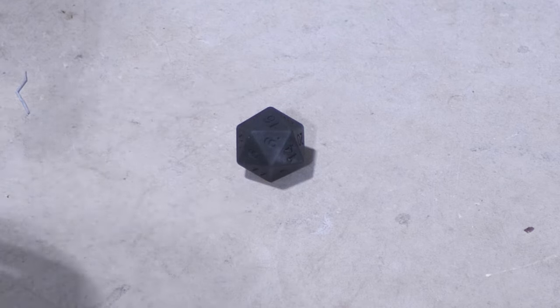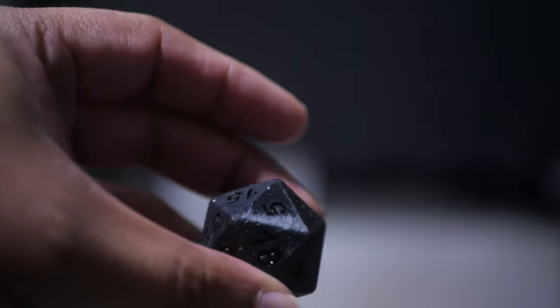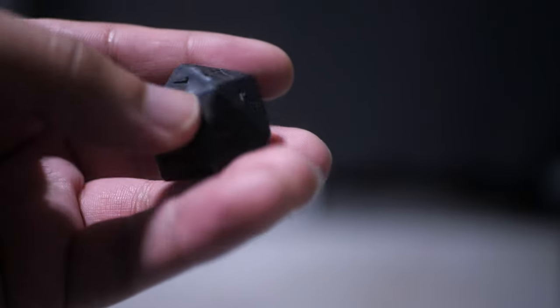Remember, eight whacks as per the rules of the die. One, two, three — that wasn't a clean hit so let's do that again — four, five, six, seven. We're going to put some stank on this last one — by the power of Thor for number eight. Here's the damage that was done to it: a bit scuffed up in some areas, but the darn thing did not shatter. It didn't even chip. Just got some scratches on it. This is pretty tough stuff.